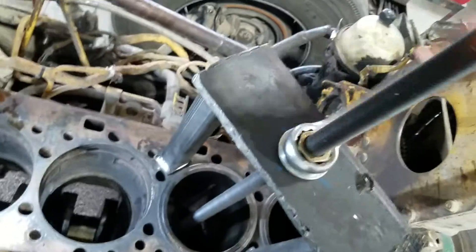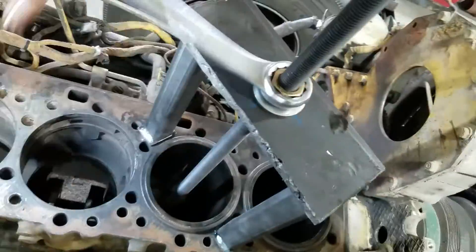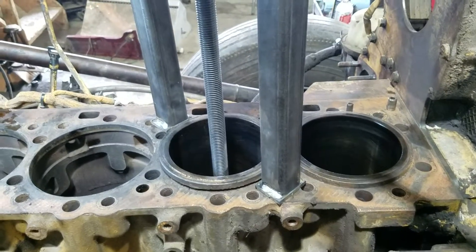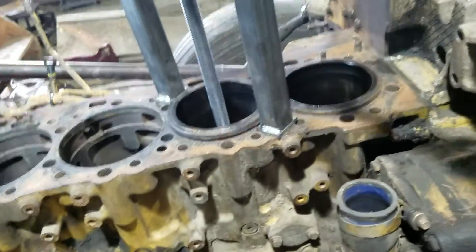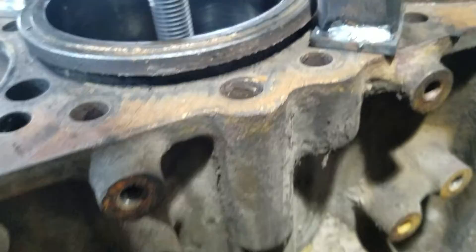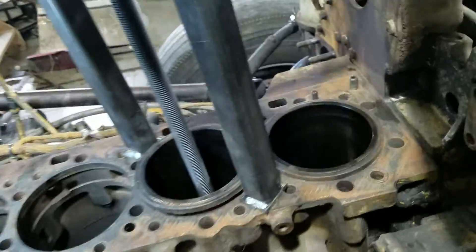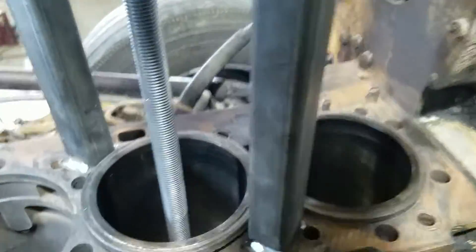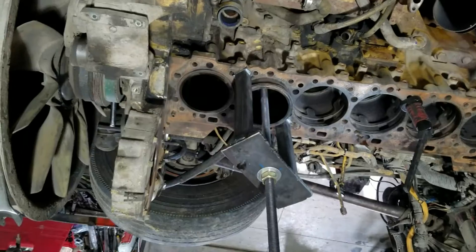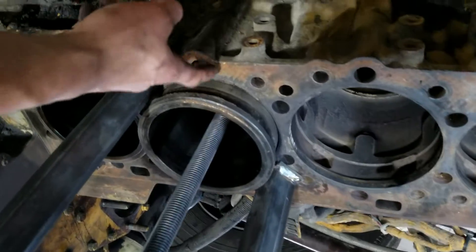Tighten it out. Sorry about the shaky camera. You just turn it and you can see it's pulling right out, so smooth. I was just turning it — it took a little bit — and it's just about out now.